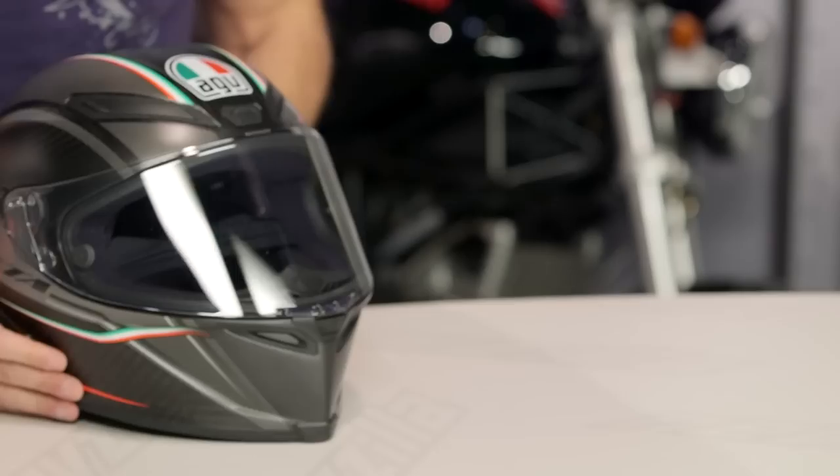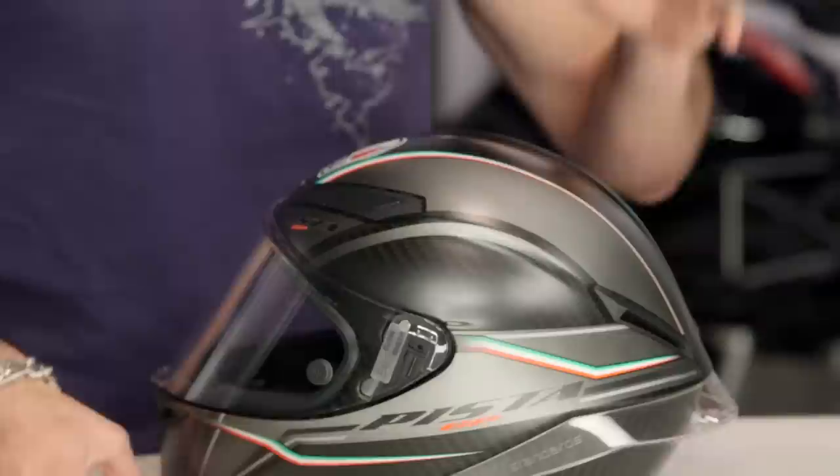There's a Pista GP graphic in front of me. We've only seen a few come out. This is the thoroughbred race helmet, the top of the food chain — the helmet that Rossi is wearing in MotoGP. Full carbon fiber, three pounds, three ounces. You're going to want to watch our detailed breakdown video, because at around the $1,400 mark, you're seeing a lot of technicality that you really need to understand.